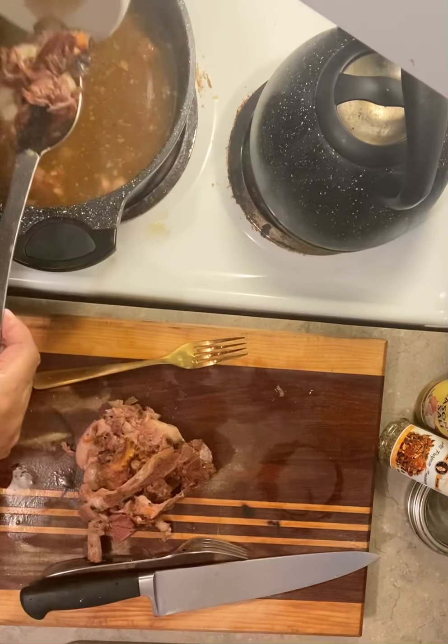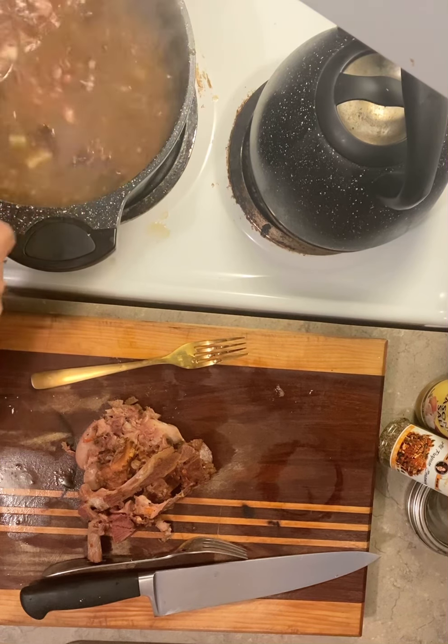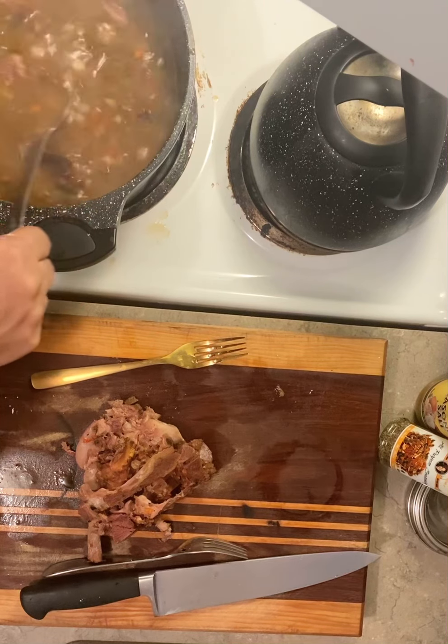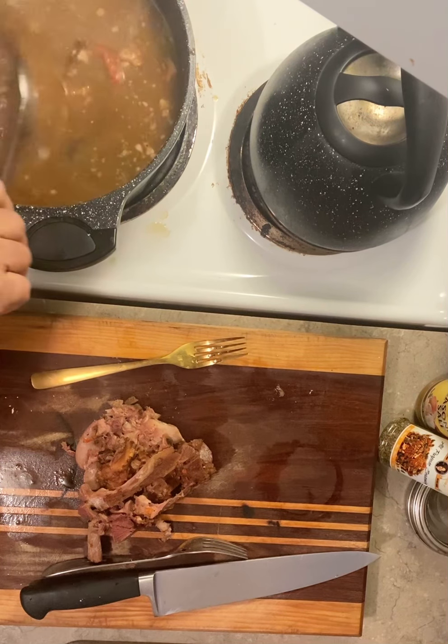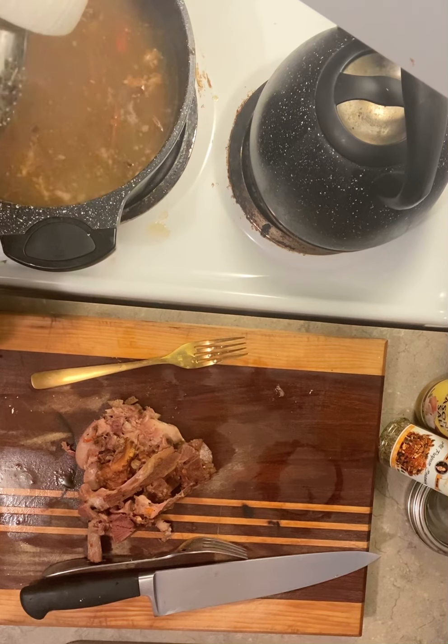Let that cook for like 30 to 40 minutes and let the potatoes go down. It also tenderizes the meat a little bit longer too, when you just let it cook all the way till it falls off the bone.